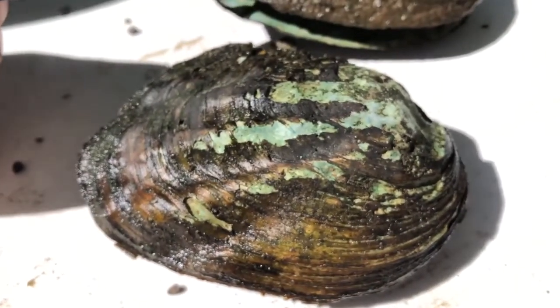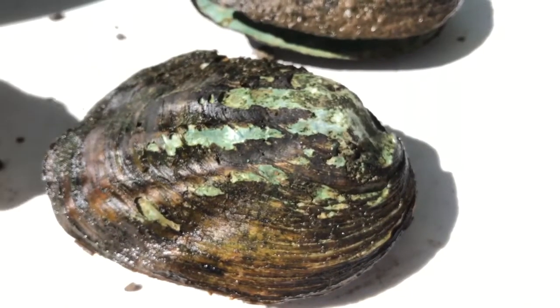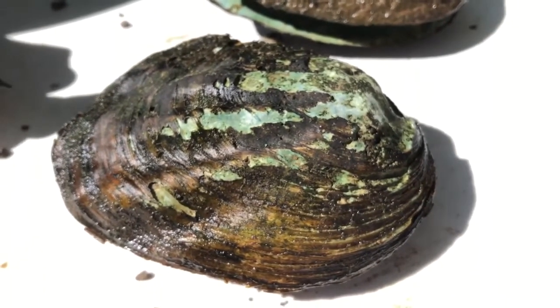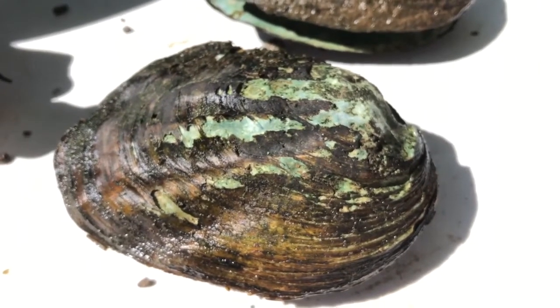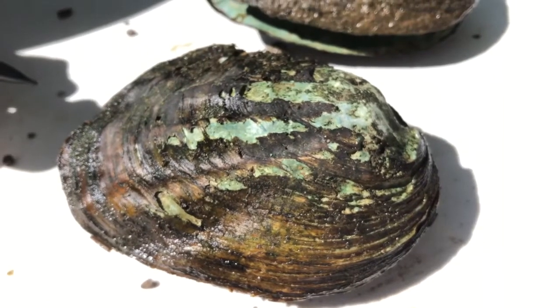As they age, they'll become a little bit more eroded, as evidenced by the loss of shell in this area. What's interesting about mussels is that they can live for a very long time — upwards of 100 to 200 years old depending on the species. But for the three ridge, we're probably looking at maybe 20 to 30 years old maximum.